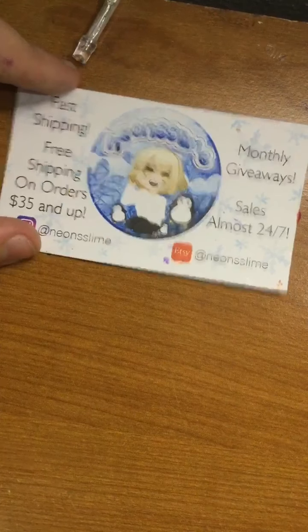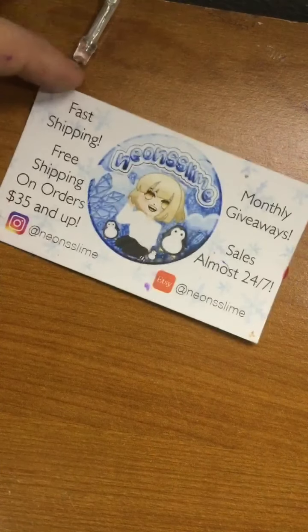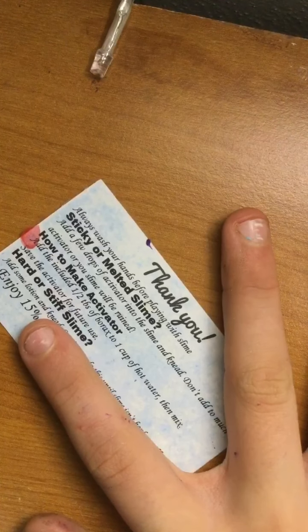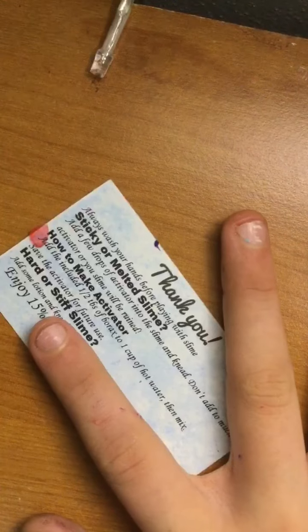The package also came with a really cute business card. I love her logo so much. And then this side has some tips if you have sticky melted slime or hard stiff slime.